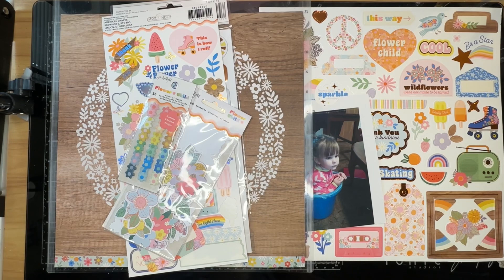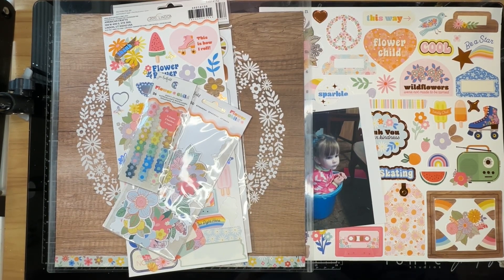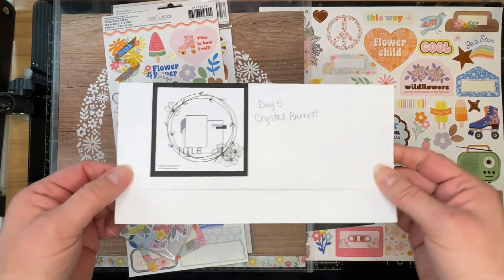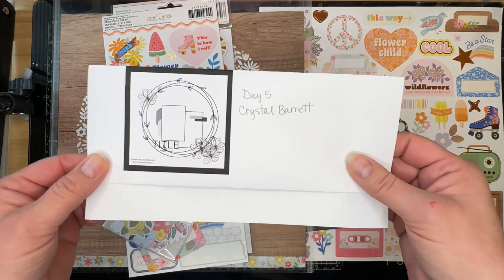Hello, welcome to The Paper Snob. This is Tara. Today I am working on day number five of 30 Days of Sketches with Christie's Beautiful Life. This is series number 14. Today's sketch that I am using has been created by Crystal Barrett, who is also known as Pineapple Papers over on YouTube.